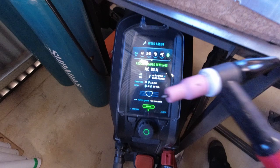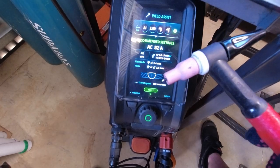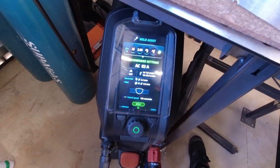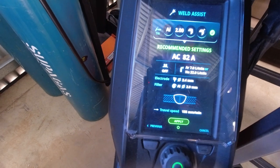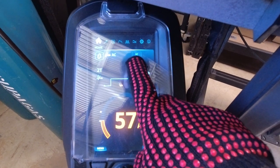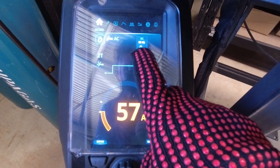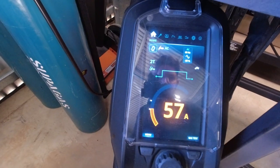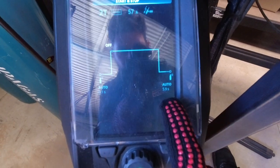2.4 millimeter electrode — I'm using a lanthanated electrode. I am using a number 4 gas cup on a standard collet body. 155 millimeters a minute. Hit apply on those settings, and automatically the machine sets to 60 hertz. It auto defaults to Optima wave and negative 25 for the AC balance. It does set auto for the post flow and auto for the pre-flow. Generally the auto post flow on this machine doesn't run long enough, but I just want to try everything on full auto and see what kind of results I get.